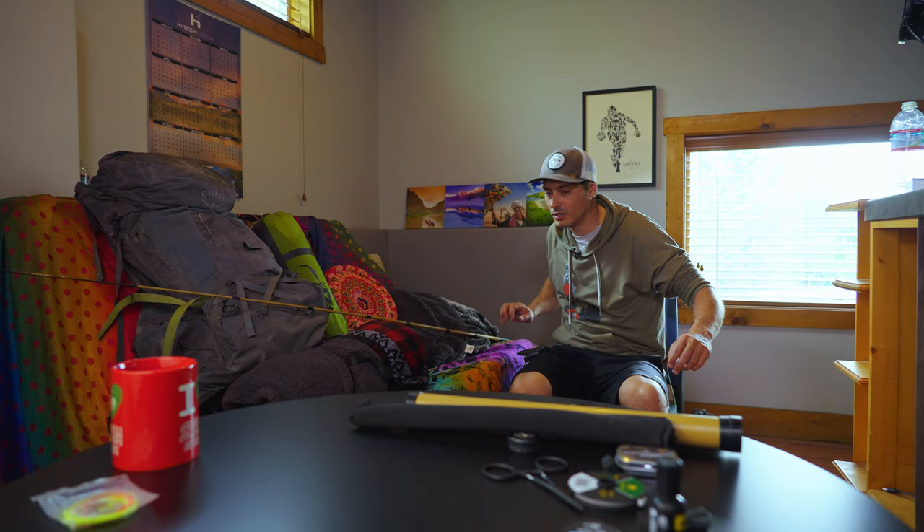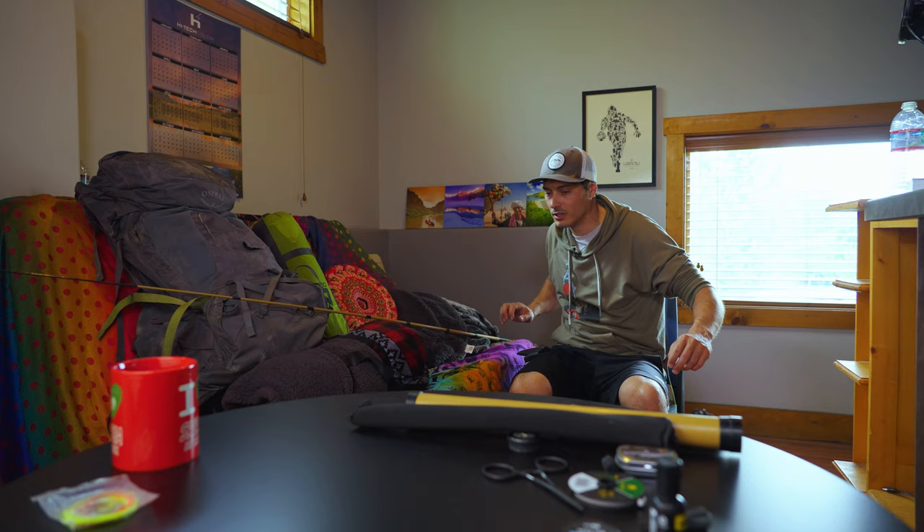Oh no, I've hooked my camera — I'm tangled up even in the studio. A couple tips before you head out to your next mountain lake: to cast, use your finger right here and it's just a soft flick of the wrist. You want that fly to land in the lake nice and easy — it's all kind of this motion.